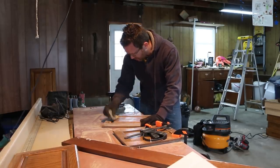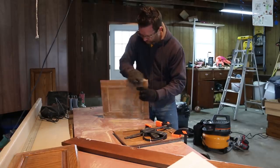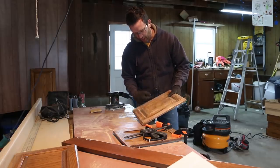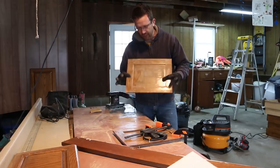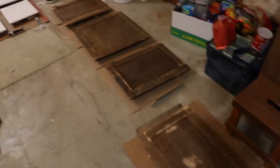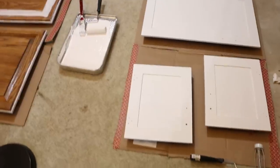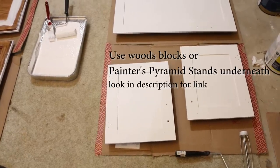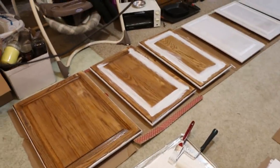We're not sanding it all off — just trying to scuff it up a little bit so the primer will hold. Once done, I'll blow it off with an air compressor or use a shop vac, and my wife will use a damp cloth to get any leftover dust and let it sit a while. It's pretty cold out so we want it to get to room temperature. We're going to paint in the basement — my wife started priming them, painting the back side first with two coats of primer, then flip it, two more coats, and let it rest overnight before painting tomorrow.